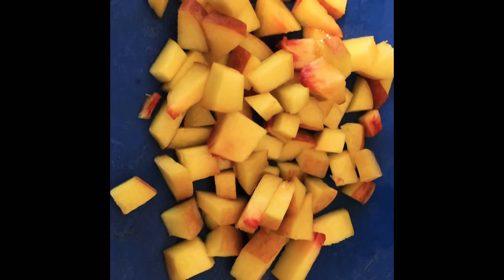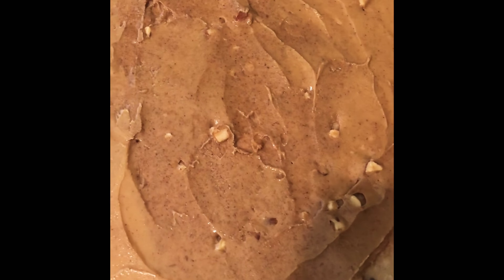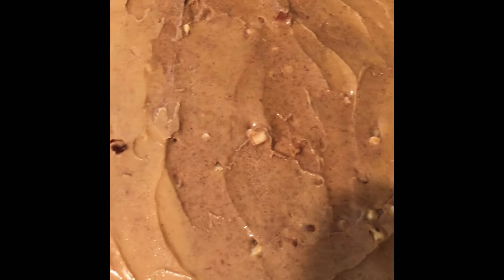Got some cute little petite peach pieces going on now. Next I'm gonna spread the almond butter on this quinoa chia seed wrap. I spread the almond butter — usually I just eyeball the amount, but the standard is two tablespoons.